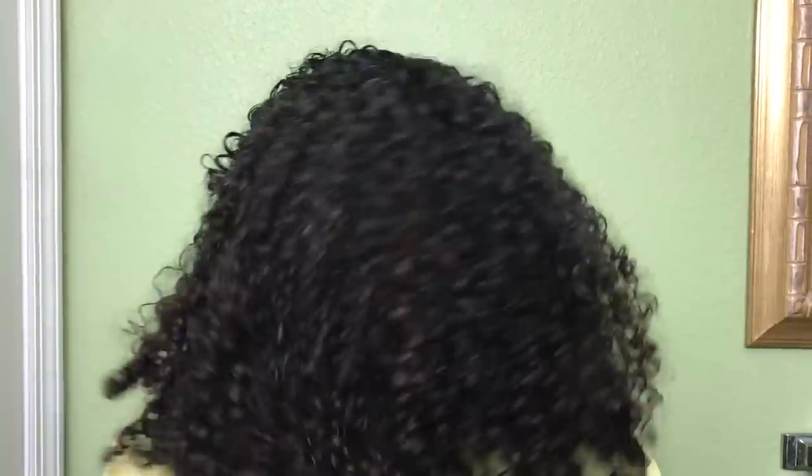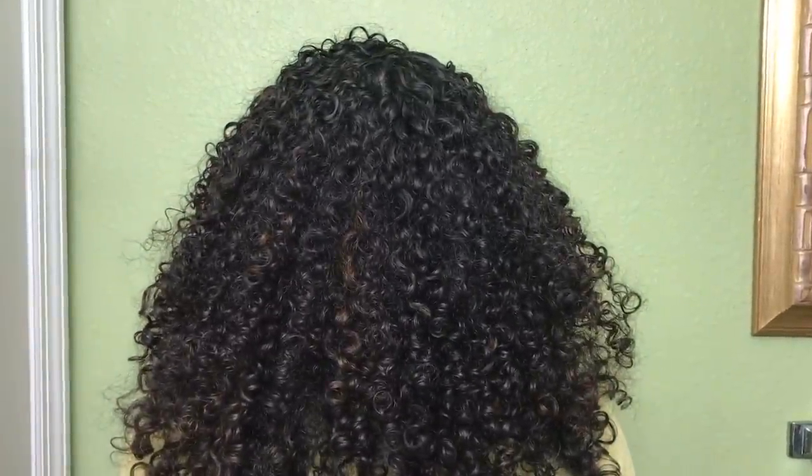No buildup, no struggles with reapplication — I do like that about this product. Curl definition on day two: my curls are still holding up. It's a little frizzy in some areas and the definition is loosening slightly in some sections, but overall my curls are intact and I'm happy about that. I feel like I'd have good curl definition until tomorrow, and then maybe day four I'd have to put it in a bun, partly because with this product my hair looks oily.